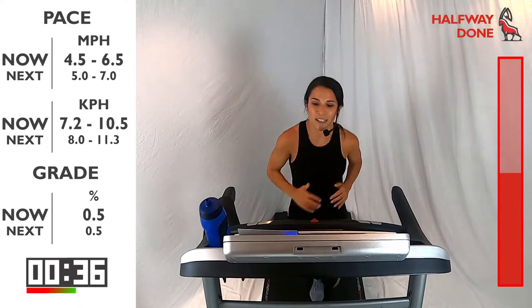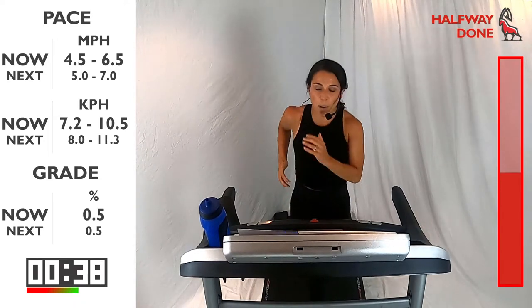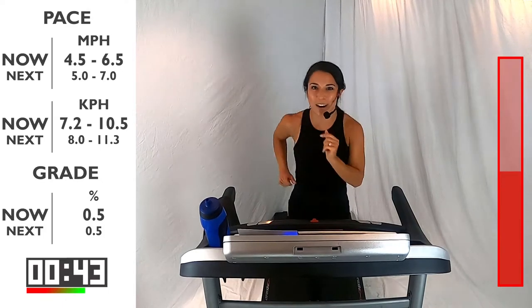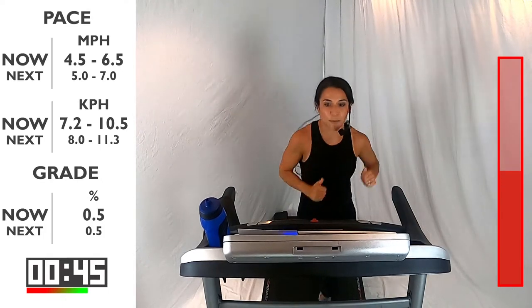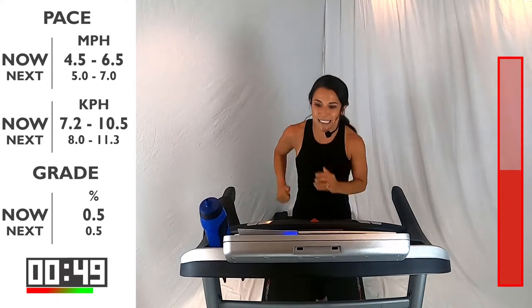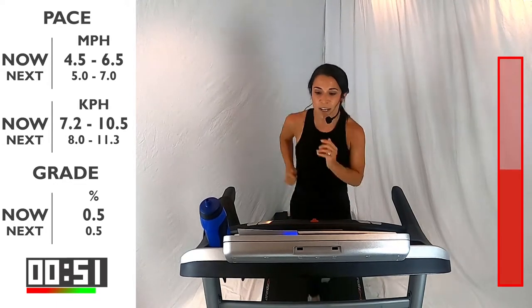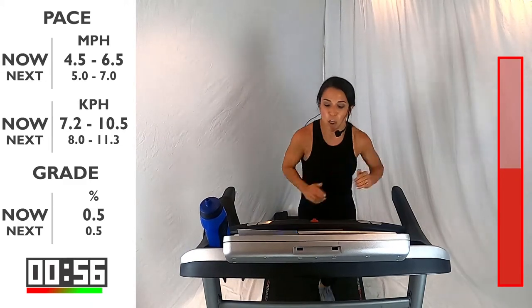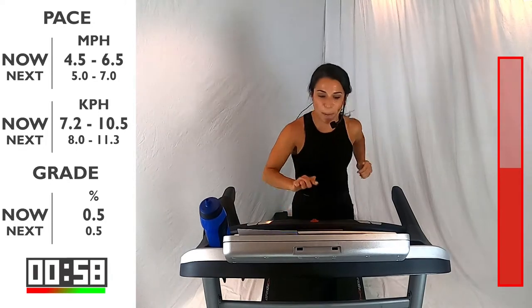20 more seconds here and then you're going to pick it up a little bit more. We're going to make this a progressive workout. You're going to go into that running pace in 10 seconds — pick it up between 5 and 7. Here we go — 3, 2, 1. Let's go, pick it up, right here.